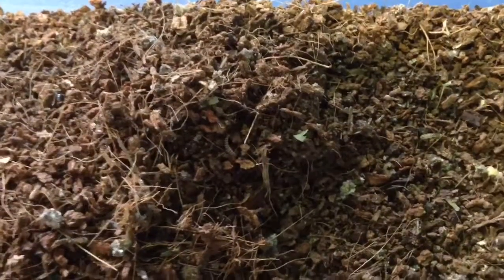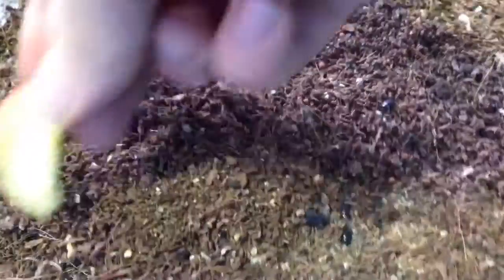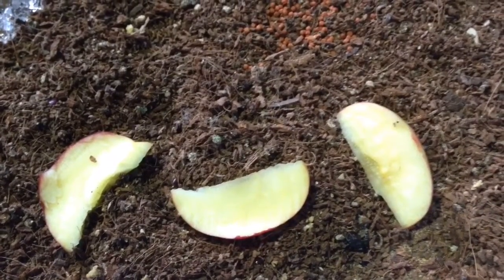Maintenance is very simple. The dry foods I offer consist mainly of chick growth crumble and fish food pellets. Moist foods include slices of apple, sweet potato, and similar items. I also add water crystals periodically.